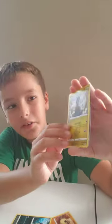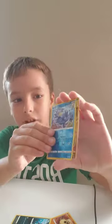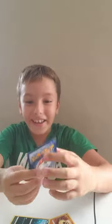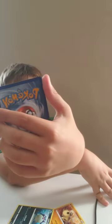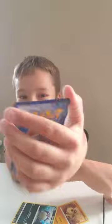...a Dino and we got a gold deck reverse — and oh, Amoonguss full art shiny, guys! Oh my god, this is so cool! This is my first full art shiny gold. I've got two full art shinies but I don't have a gold one, so this is so cool.